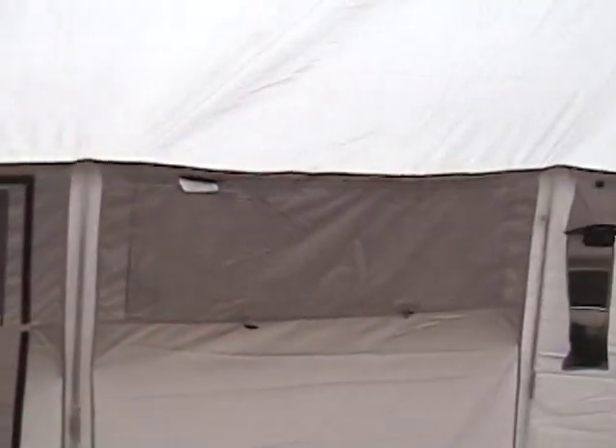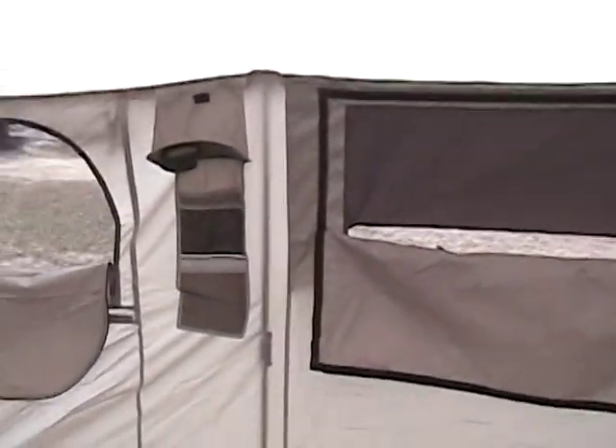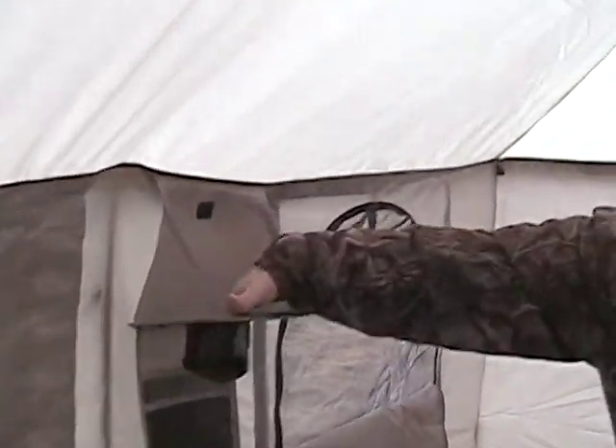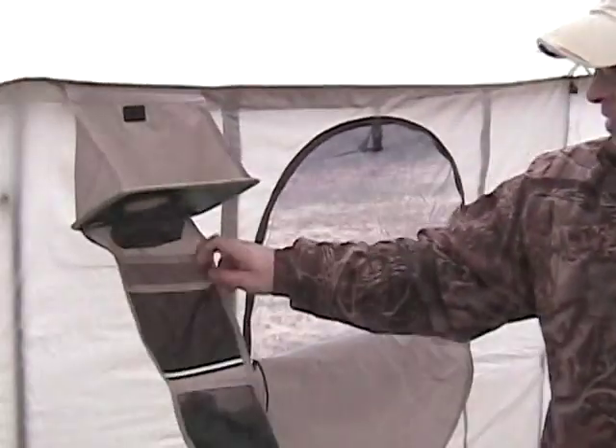We've also got these cup holders — that one's a little bit warped so just leave a little slack. You can set your cup in here, set gloves over here. Ben's got his little knit cap in one. Put your cell phones, change, and whatever you bring on a hunting trip along with you.